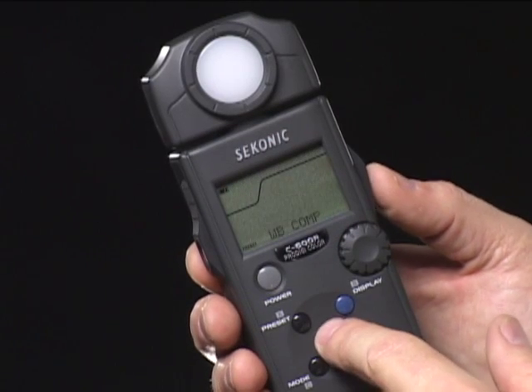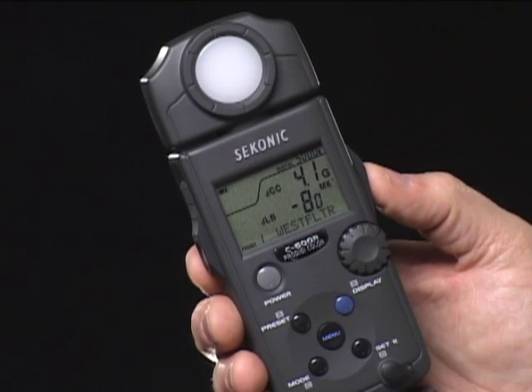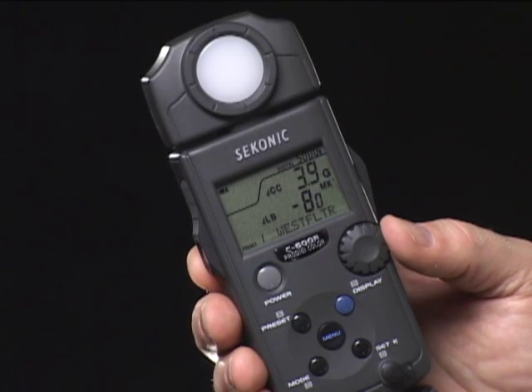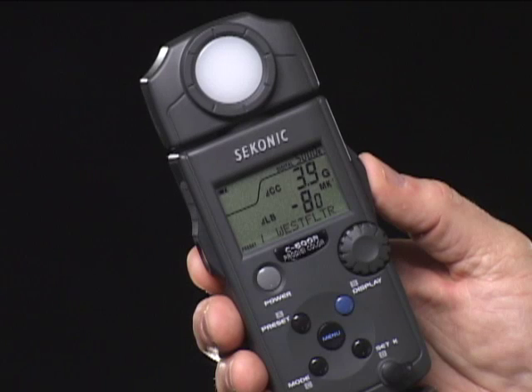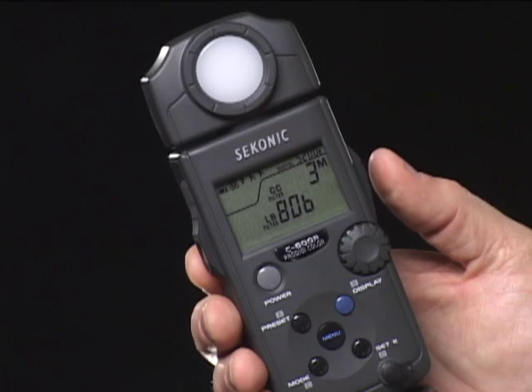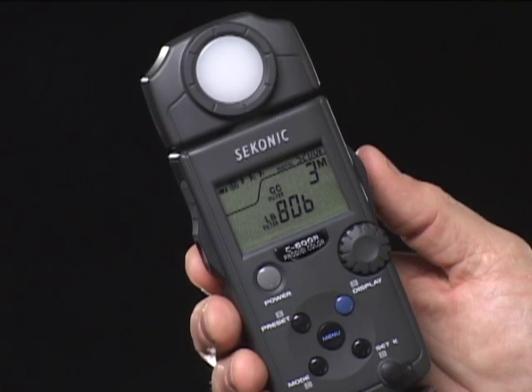To enter settings, press the measure button several times. The blinking display is the one that can be adjusted using the jog wheel. You can also create an eight-character name to make identifying it easier. Once finished, press the menu button to return to the normal operating mode.